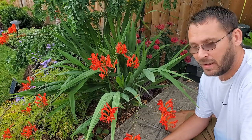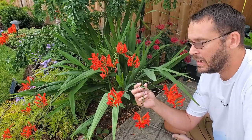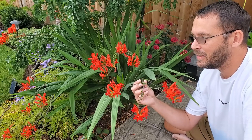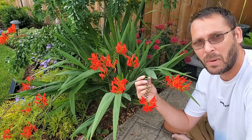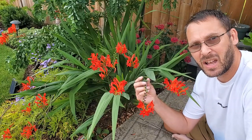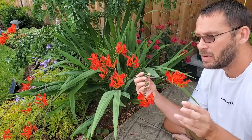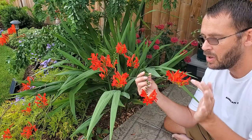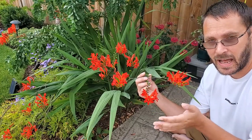Crocosmia is native to Africa, and I believe there's one species endemic to Madagascar. These plants grow well in full sun or part shade. In a cooler climate like mine, it probably wants to be in full sun — you get the best flowering that way. Those flowers are beautiful! If you're in a really hot climate, you might want to plant it in part shade, but keep in mind that lots of sun gives you better flowers. Most varieties are hardy to zones 6–9, but 'Lucifer' has a really deep red flower and is hardy to zones 5–9.